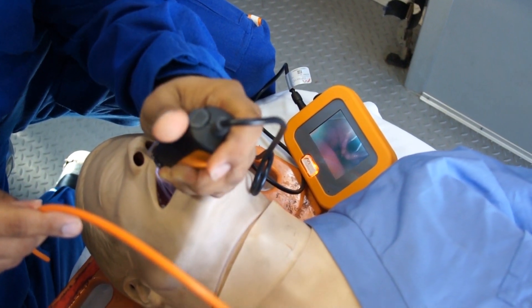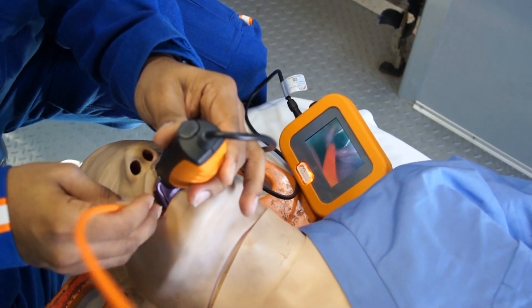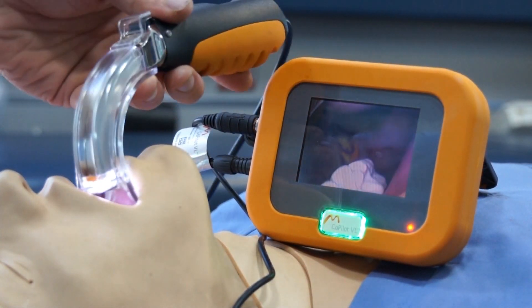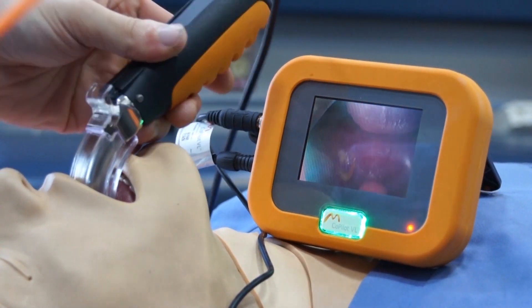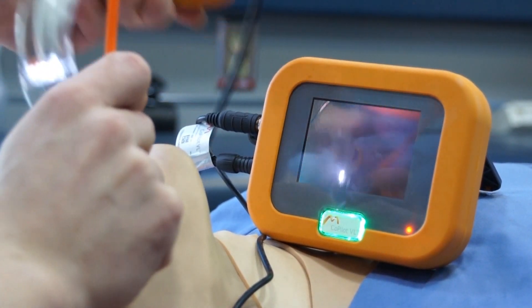It's all about finesse — just letting it sit naturally. And there it goes, your ideal view when using the co-pilot. Slide it down the port and that's it.